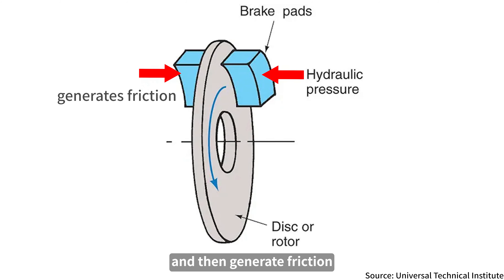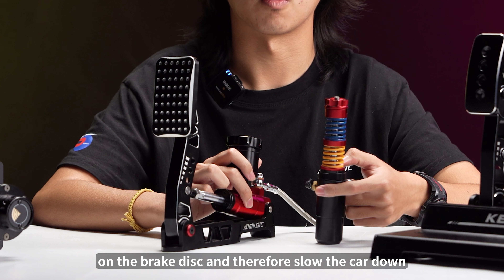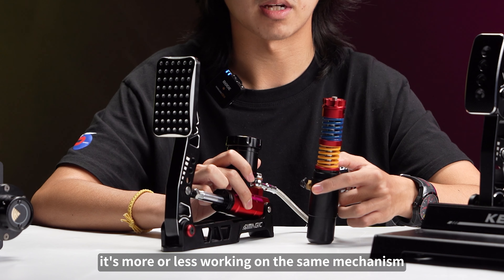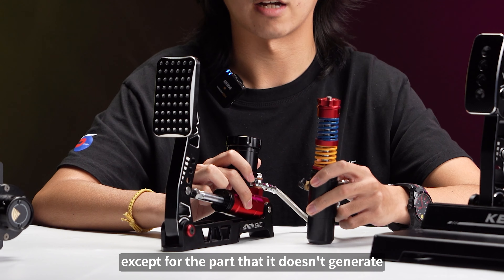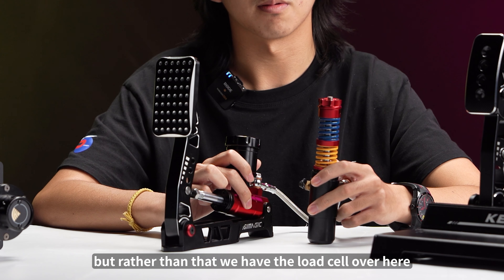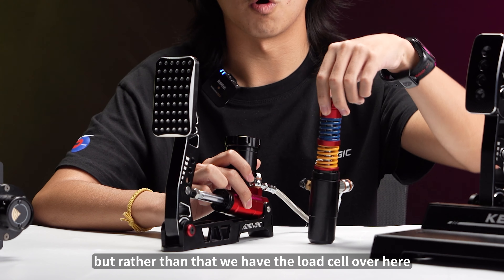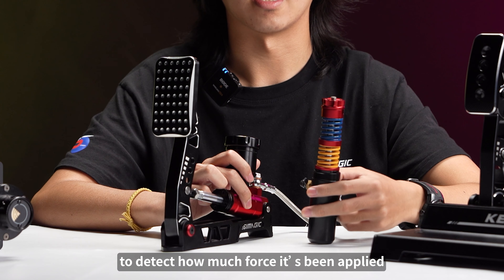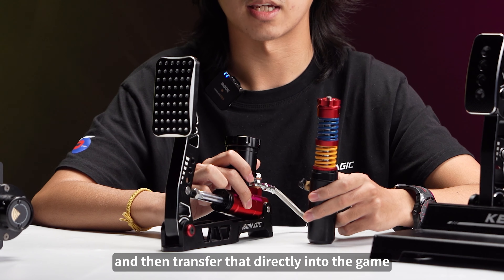You can imagine it being the same thing — the side pump being the caliper which applies pressure to the brake pad and generates friction on the brake disc to slow the car down. On the P2000 it works on the same mechanism, except it doesn't generate actual friction to slow the car down; instead we have a load cell to detect how much force has been applied and transfer that directly into the game.